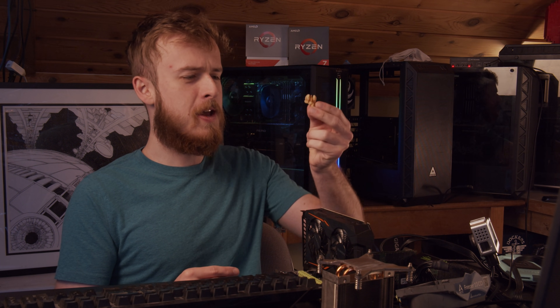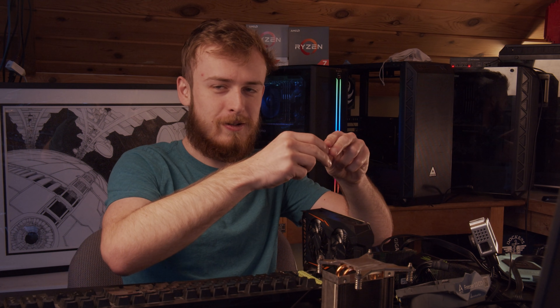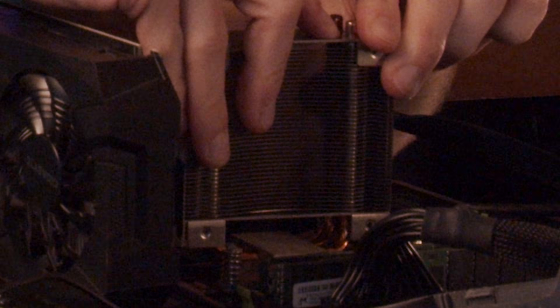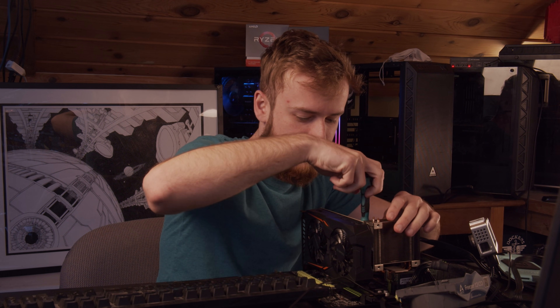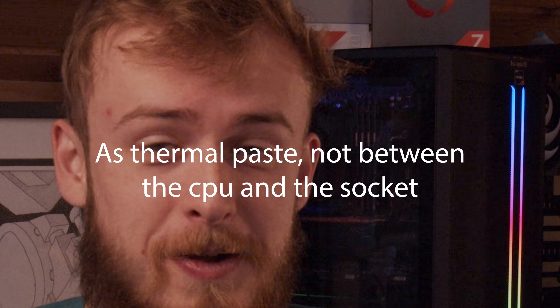Maybe you're like me and a big fan of pecan nuts, so I want to see what happens when you use one as thermal paste. We're going to put this on the CPU for the memes. We've got our nut that we're going to put on our CPU — I just have to squish it down really well. I'm just putting our nut everywhere on here. I like pecan nuts a lot — pecan pie is some good stuff. Let me mash this down even more. We've got our pecan nut in the CPU socket — let's see what happens when we turn this on.